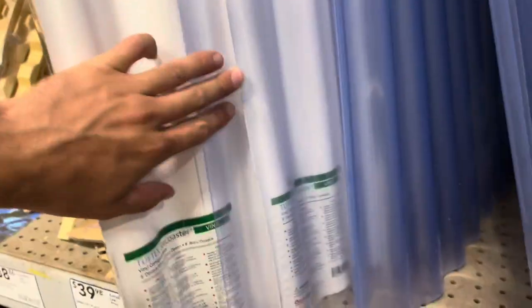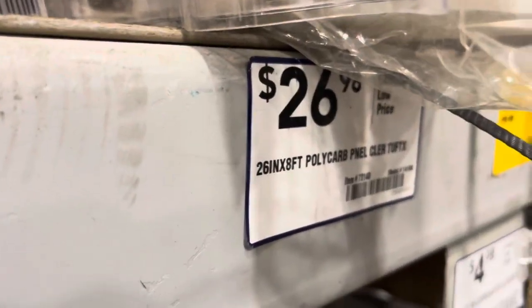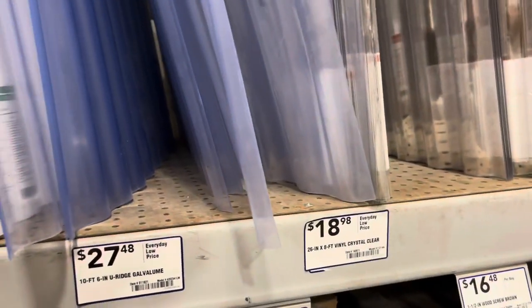There's a bit of a price difference with the regular Tuftex and the polycarbonate Tuftex. I think I have to get this one because I'm in the desert — this one has a max temperature of only 120 degrees, and this one is 170. So this one's $18.98 and I'm gonna have to do 26 on the handle, and I need four of them.